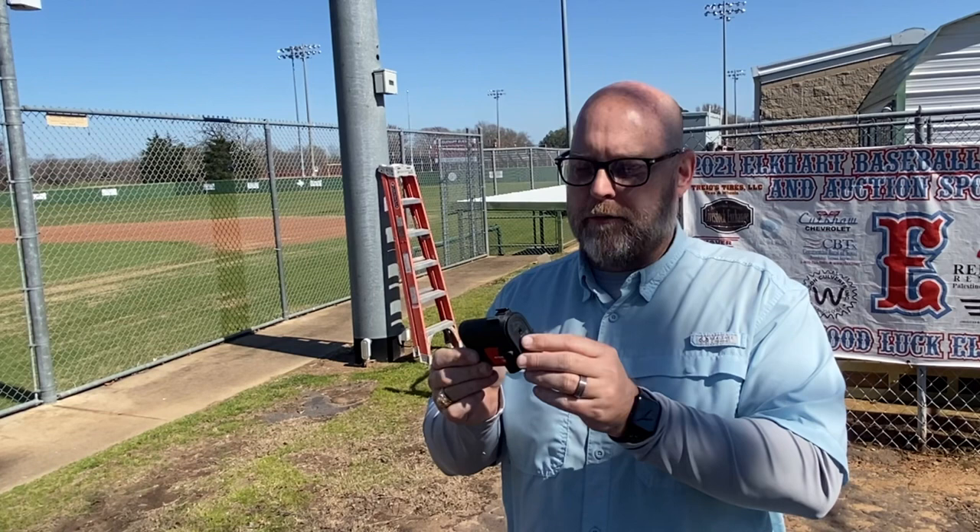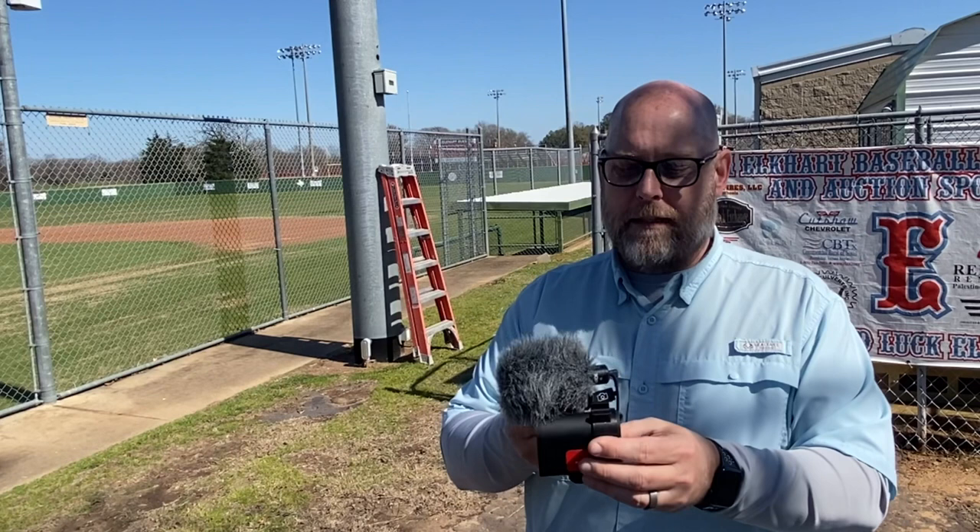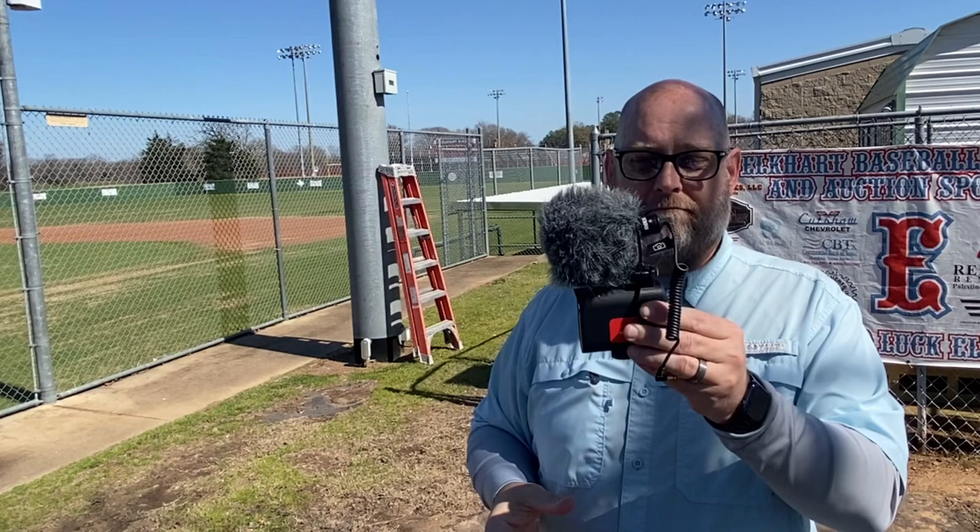Those are the big pieces for handling the workload of a baseball live stream, but it seems to me it's the little pieces that help us make the stream what it should be. Things like our cold shoe mount for the back of your Mevo — that's going to allow you to aim a mini shotgun mic to catch those game sounds. It will mount right here on top, secure into place, and it's a great way to do it.